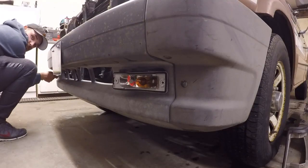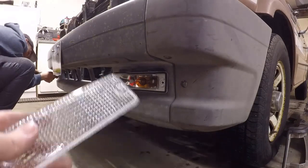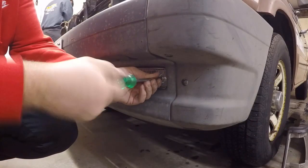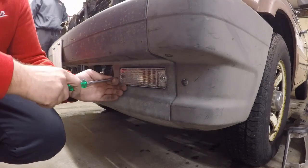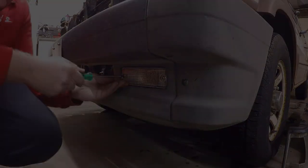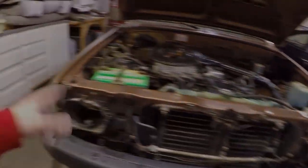All right, so next up let's go ahead and get to the front end and start changing out that stuff. We're going to go ahead and do these clear guys next and see how they look. We got the lower clear lights in - they look pretty good. So next up is the actual headlights.